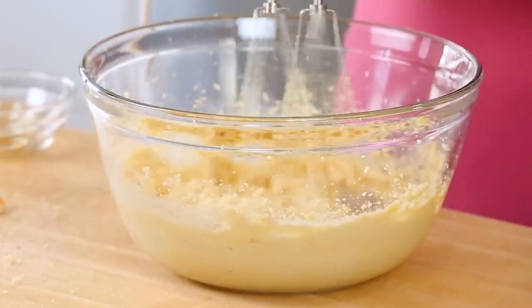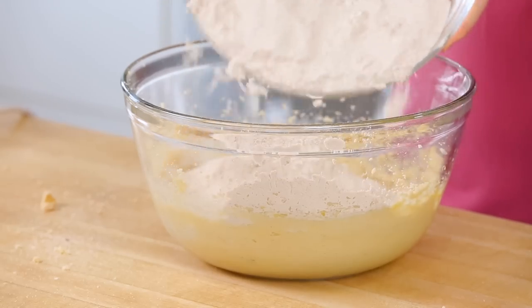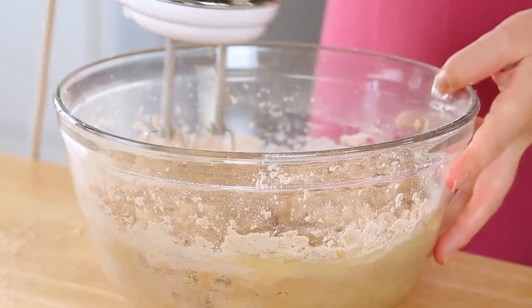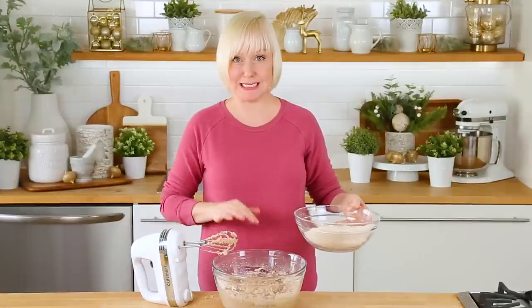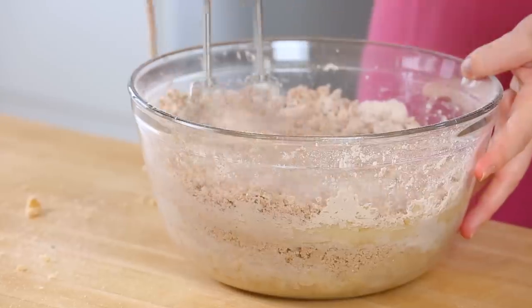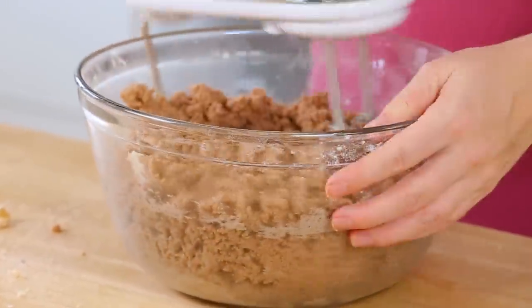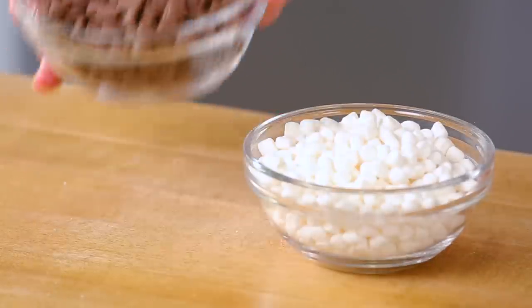Now that my wet ingredients are well incorporated, I'm gonna go ahead and add my dry ingredients — probably do this half at a time, mix that up until it's really nicely combined, then add the other half until what I've got is this really nice chocolatey dough. The second those dry ingredients hit this bowl I could smell the hot chocolate, and it just brought back such awesome childhood memories. The nostalgia factor is real! Alright, so I've got this beautiful hot chocolate infused dough and now it's time to add my mix-ins.